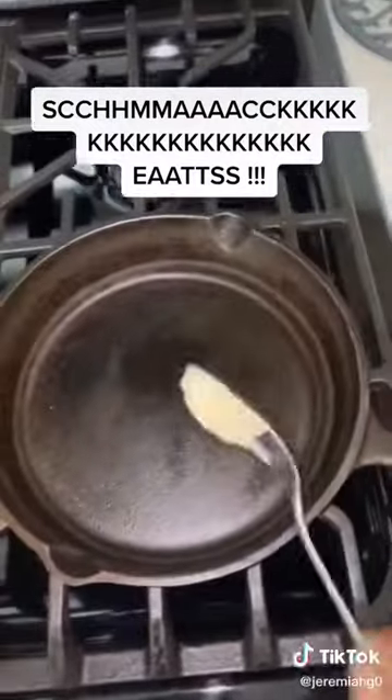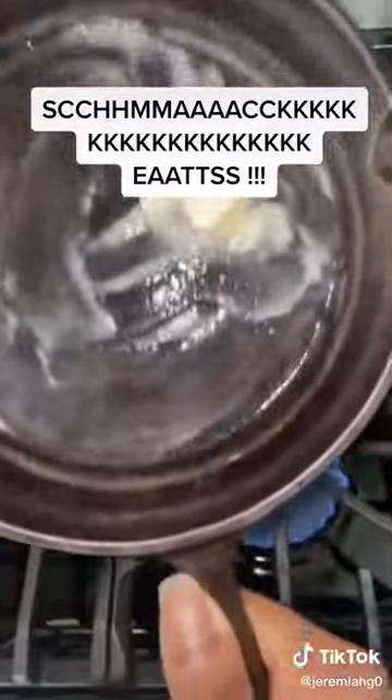I'm gonna put some butter in there. Melt the butter — butter is tasty, too. And you don't want the macaroni and cheese to stick and burn up. So there you go. After you done with that, you're gonna put the macaroni and cheese.